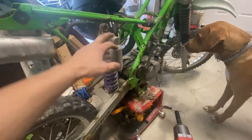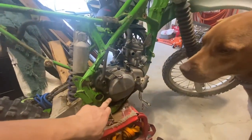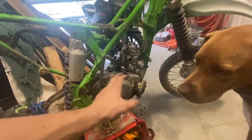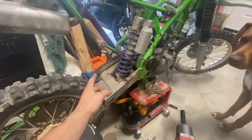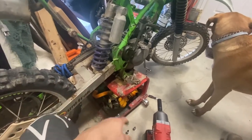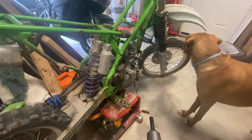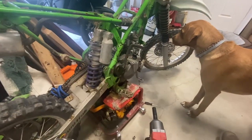Right now I just undid this top bolt for the shock. I think I'm going to go ahead and undo the bolts for the actual engine right now and try to slide it out of there. I might actually keep the wheels on the bike. I might rip the chain off because we have a new chain. This way I can just roll around the carcass — the frame of the bike — without having to lift around or anything. That way if we need to get tools for working on a car, we can. So let me go ahead and rip this out real quick.